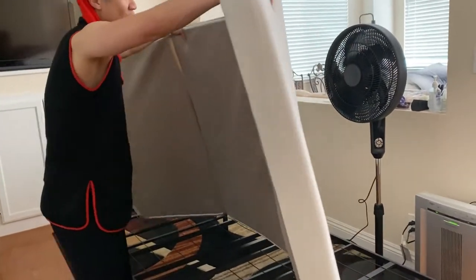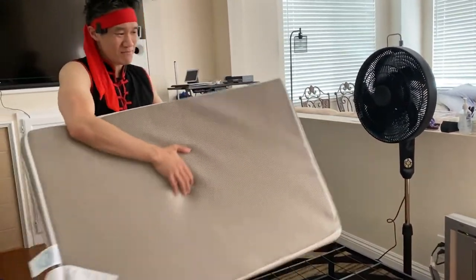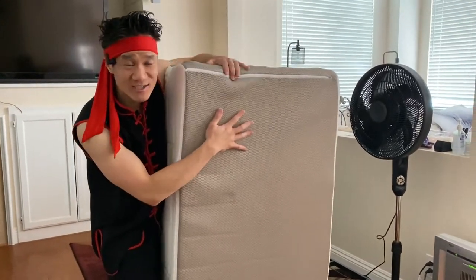Just like this — you fold it, fold it again, and now you have your twin bed. It's so easy to fit in a car and so easy to travel with.